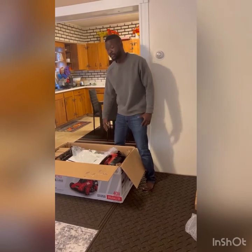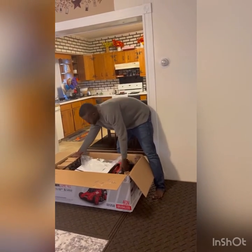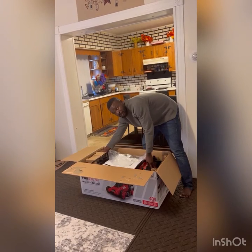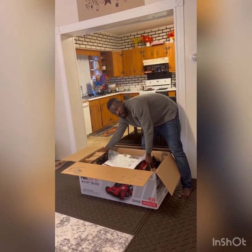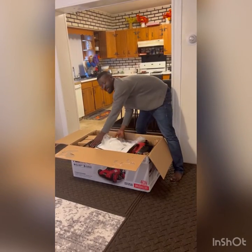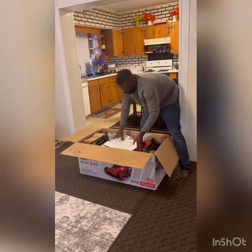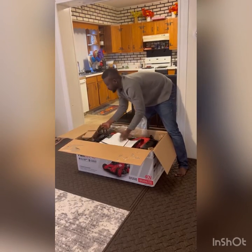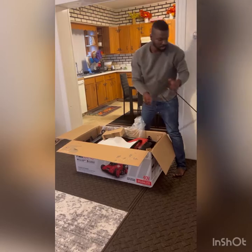So I'm gonna go ahead and unpack all this. This is it — brand new mower itself. It comes with everything together.